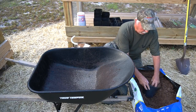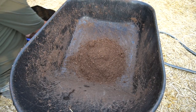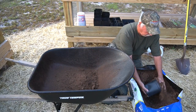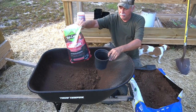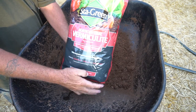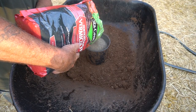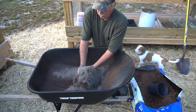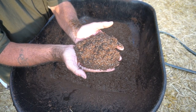I get three parts of the peat — one, two, three parts peat. Then I get my vermiculite — one part vermiculite. Mix that in. I just use my hands to do it. If you're doing a large quantity, you can use a shovel to mix it.